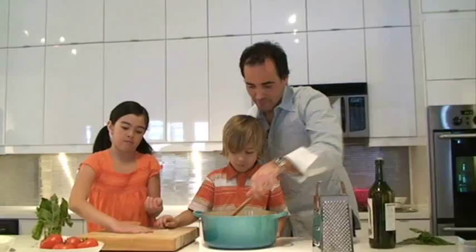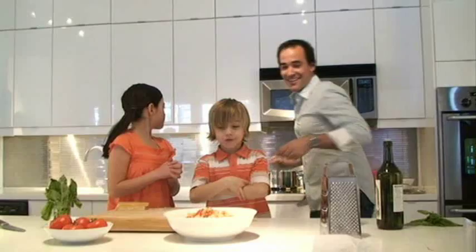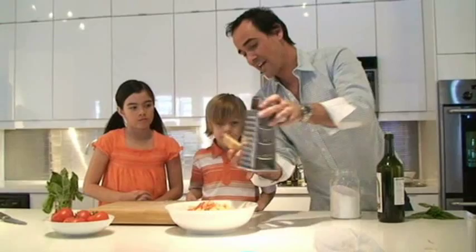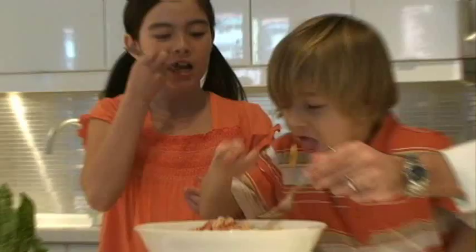So how long did this take us? About seven, eight minutes? You know what I like to do — we're just going to sprinkle the last bit right on top. So what do you think, are we going to try it? Amanda, do you want to go ahead? What do you think? It's tasty.